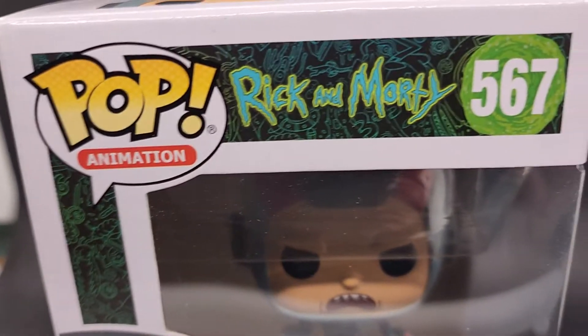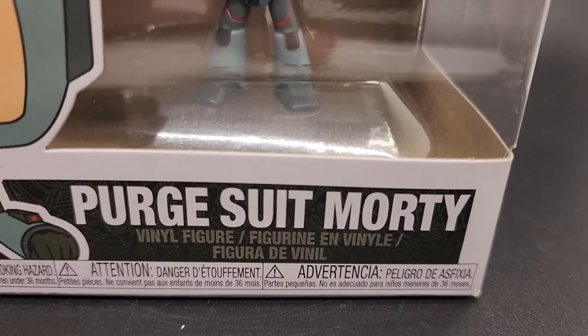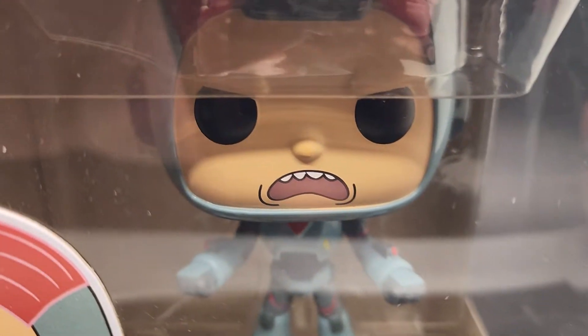Thanks for checking out the video. This is Pop Animation Rick and Morty number 567. This is Purge Suit Morty. There he is in there.